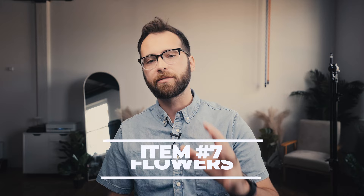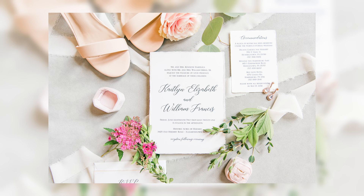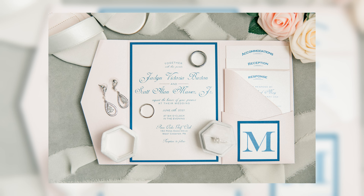Number seven: flowers, whether real or fake. We got fake flowers from Ling's Moment — they don't look super real but they do add a little pop of color when we don't have any flowers from the florist. Obviously the best scenario is to get flowers from the florist on the wedding day and tie a little greenery or some blooms into the flat lay. It goes a long way in making it look really pretty.